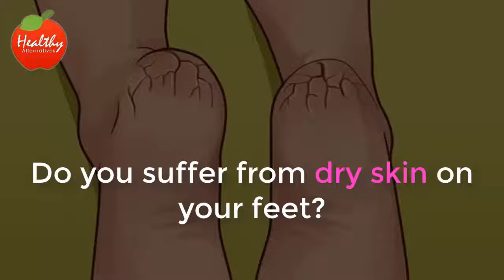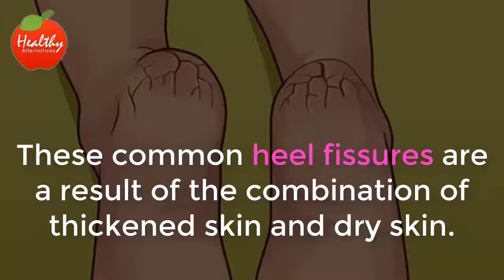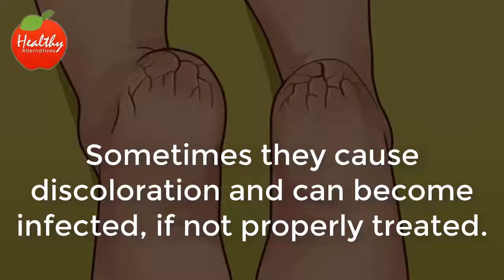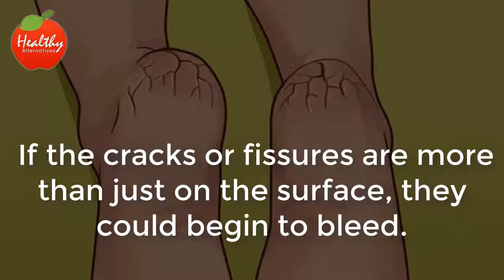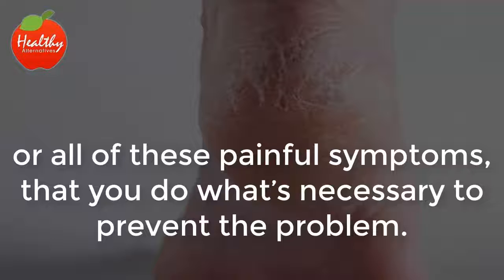Do you suffer from dry skin on your feet? Is it so bad that your heels have cracked and it's gone from simply being a nuisance to a painful hindrance? These common heel fissures are a result of the combination of thickened skin and dry skin. Sometimes they cause discoloration and can become infected if not properly treated. If the cracks or fissures are more than just on the surface, they could begin to bleed. So it's very important that even before you begin to experience some or all of these painful symptoms, that you do what's necessary to prevent the problem.